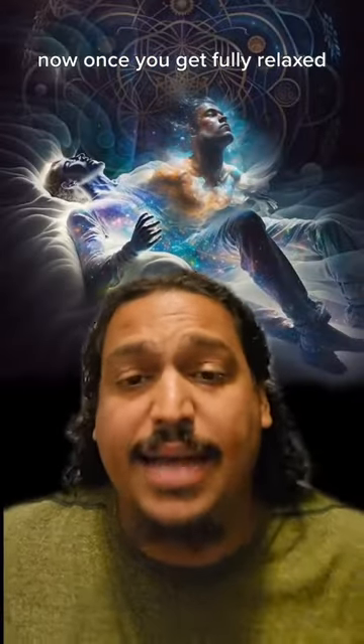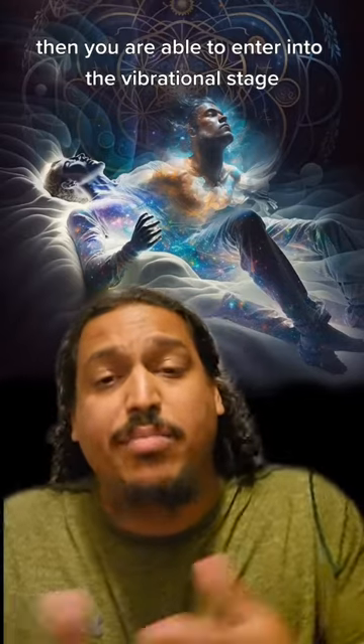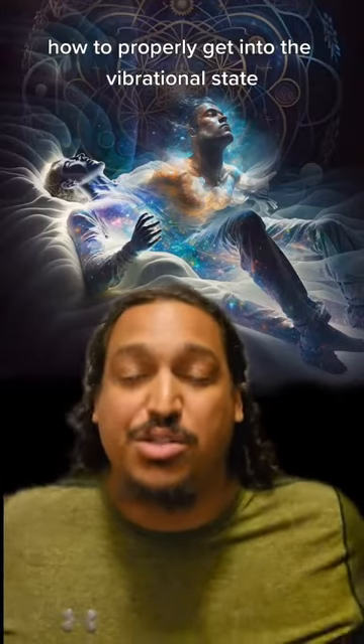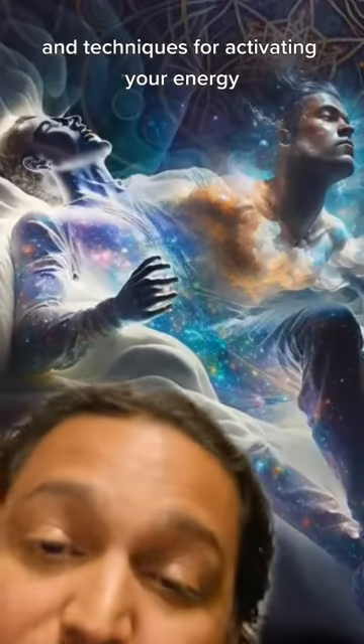Once you get fully relaxed, you are able to enter into the vibrational stage where you begin activating your energy body, and we'll get into that next. So be sure to like, share, comment, follow — because in that next video, we're going to get into how to properly get into the vibrational state and techniques for activating your energy body.